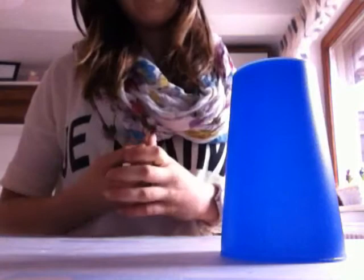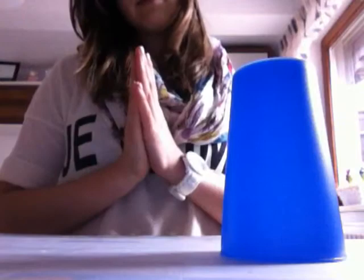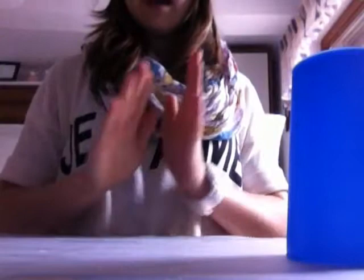Und dann müsst ihr dreimal auf den Tisch oder auf den Becher klopfen — eins, zwei, drei. Und danach müsst ihr noch einmal in die Hand klatschen. Nochmal von vorne: eins, zwei, eins, zwei, drei, eins.